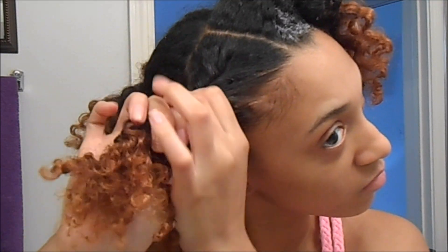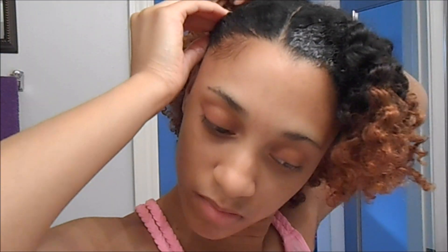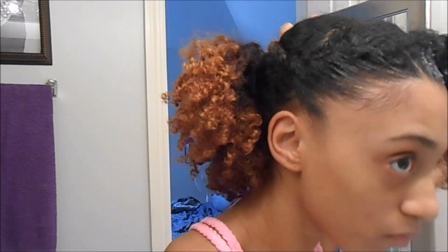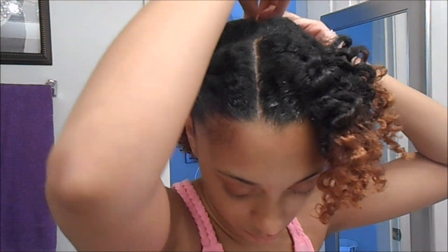Now I'm doing a french roll — you can do a flat twist or a braid — but I was kind of in a rush so I started to do a french roll. All I'm going to do is take a bobby pin and pin it down until it manages to stay together.